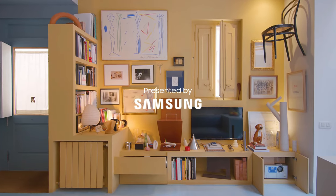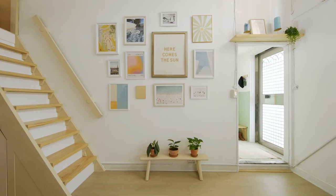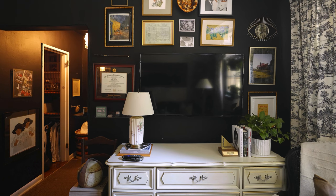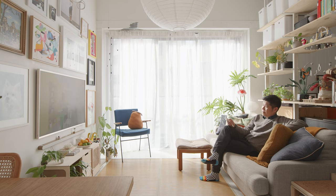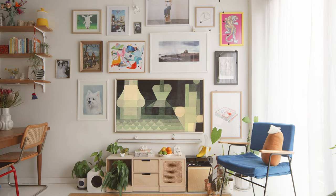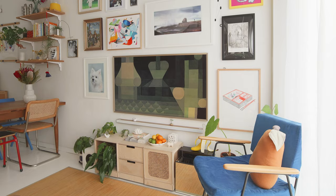The gallery wall — as posh as it may sound, it doesn't have to break the bank, and as gorgeous as it looks, it's easier to put together than you might think. I too have a gallery wall, not only because it looks gorgeous in my small living room, but also to serve as a visual demarcation, dropping a clear line between my living area and my dining area.